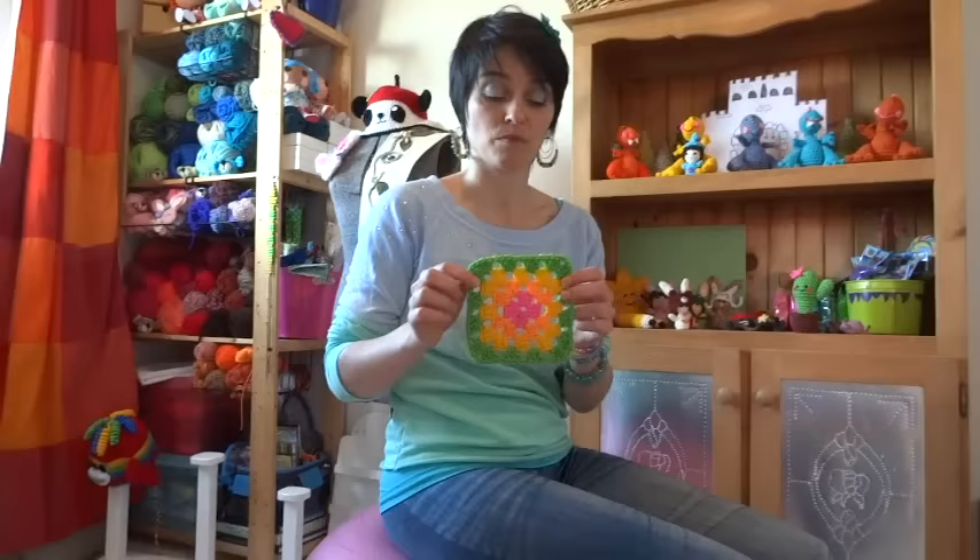Today we're going to make a granny square, and the reason for this is twofold: one, we got some requests to make something nice and simple and basic, and two, this is probably one of the most important patterns you'll ever have in your crochet repertoire. It's got so many uses I could literally sit here for half the night telling you all the different things I've made out of granny squares.